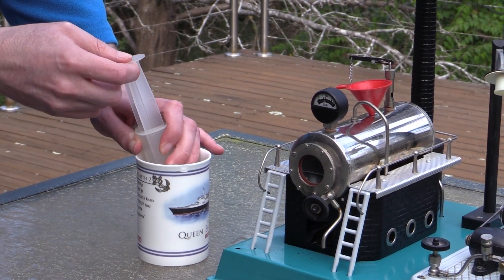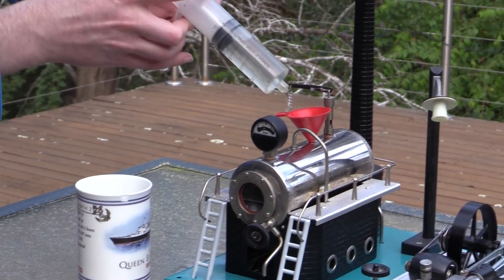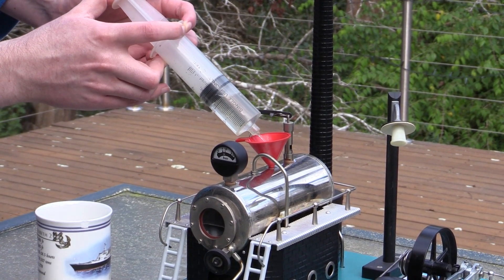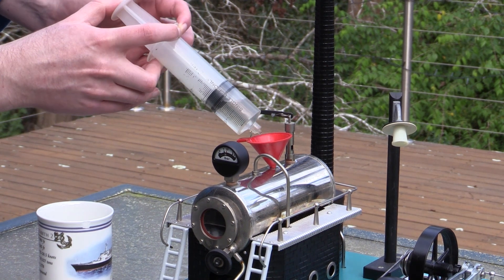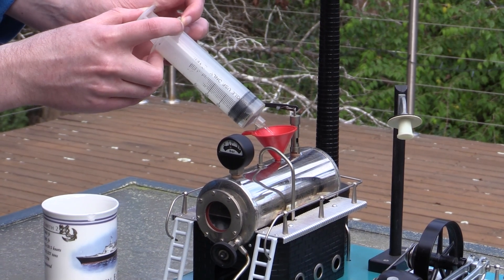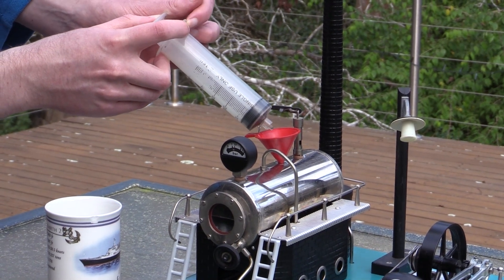Next we fill the boiler with hot water — that'll speed up the process, so don't fill the boiler with cold water. I usually boil the kettle first and then fill the boiler. Most boilers will have a sight glass of some description on them, but typically they're filled about two-thirds full of water.